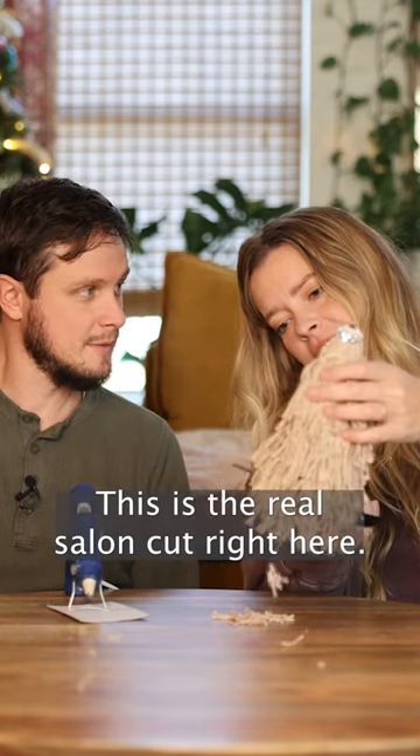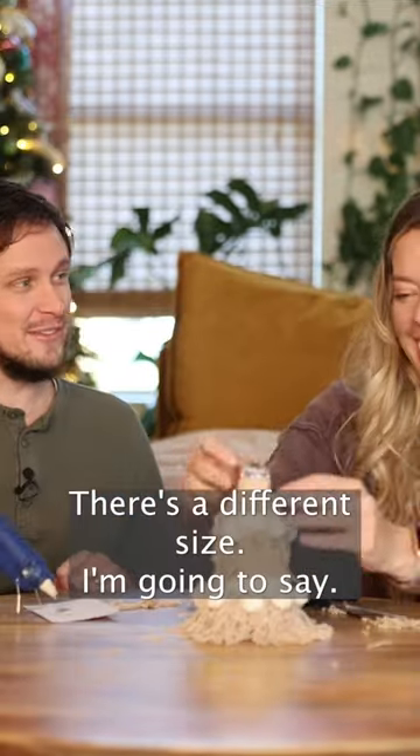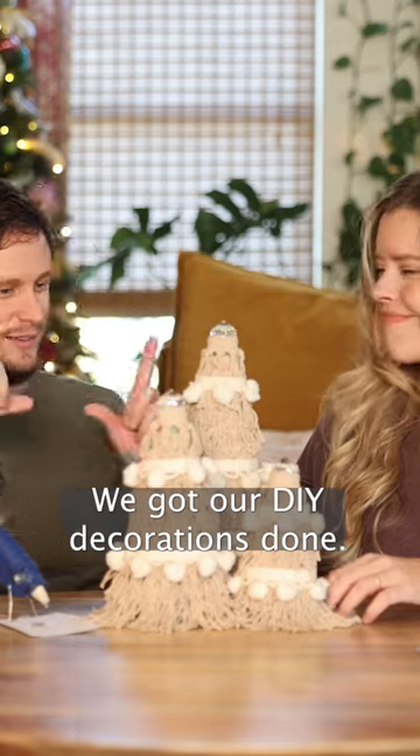This is a real salon cut right here — it needs a little more flair. Oh, I have flair! These come in different sizes. You have to put them in a trio. All right, we've got our DIY decorations done!